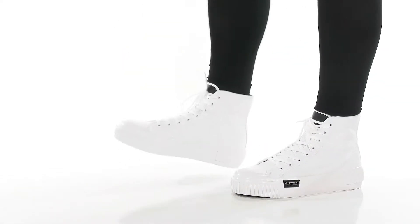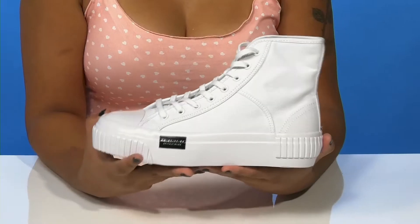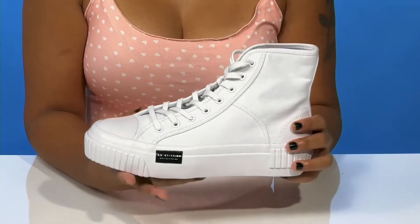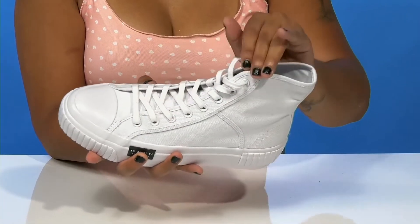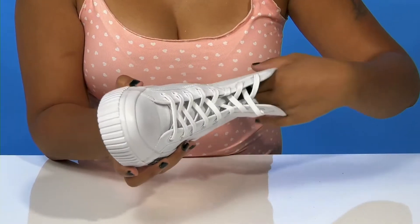Boost up your streetwear when you rock the All Saints Flatform Dana Sneakers. You'll absolutely adore this canvas upper that gives you a classic look while having a high-top design for a little bit of extra style. You'll love that you'll get a toe cap as well as a classic lace-up closure, allowing you to secure the fit all the way up the shaft.